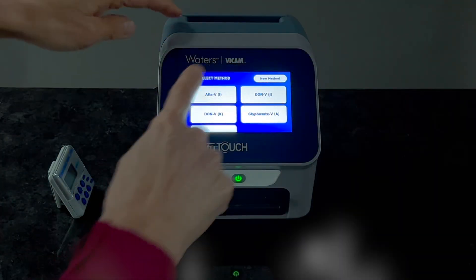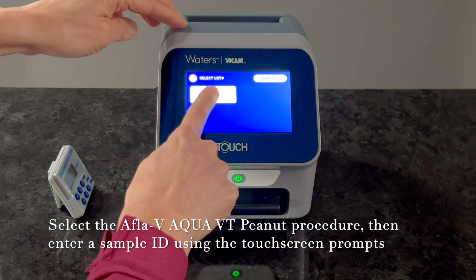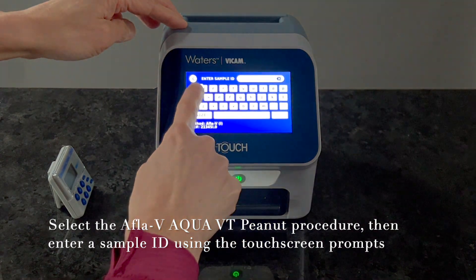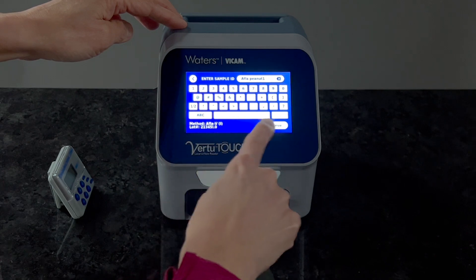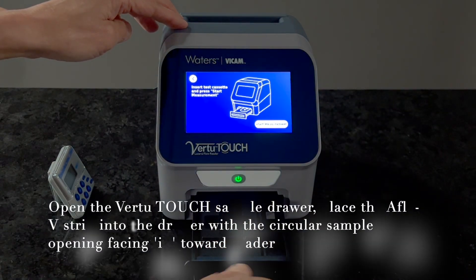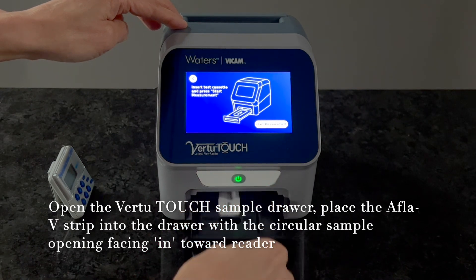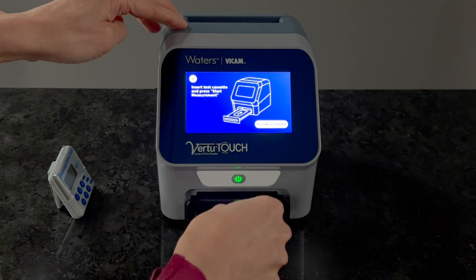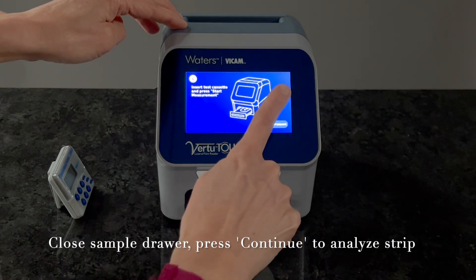While the strip is developing, select the APLA-V Aqua VT peanut method from the Vir2Touch Reader menu, entering a sample ID when prompted. Open the Vir2Touch Reader sample drawer, placing the APLA-V strip into the drawer with the circular sample opening facing toward the reader. Then close the drawer and press continue to analyze the test strip.